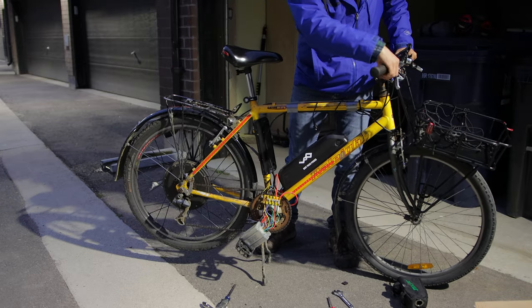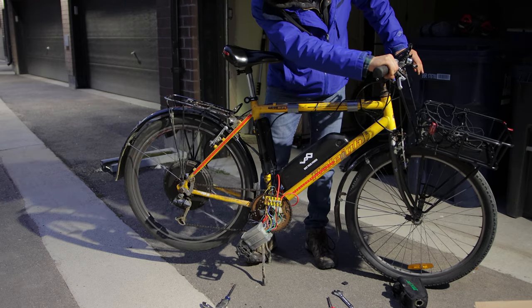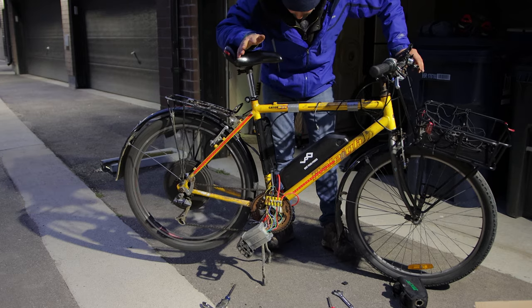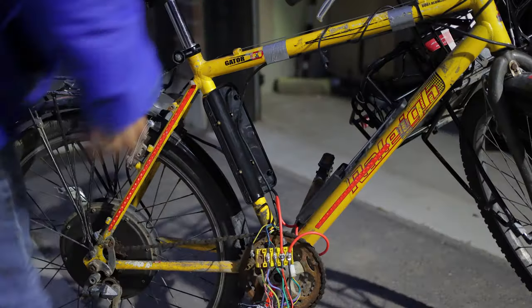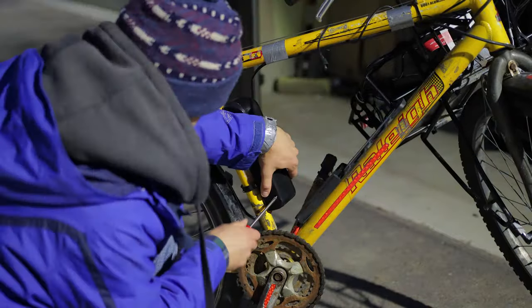And there we go — we have a controller that works and I replaced everything. I don't smell any burning and this is good. Now we have to finish up the case install, so this is going to be the annoying part and I'm going to put this on time lapse.